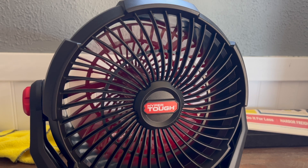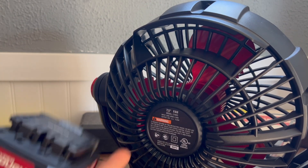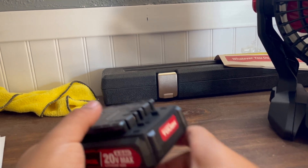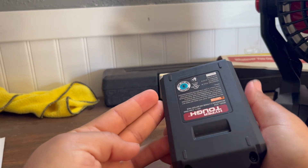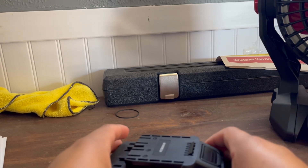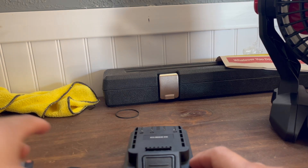So I'm going to let this battery charge and we're going to test out the cable real quick and see how that works. Here we got the battery — just the battery, nothing too fancy. Here is the charger, and I don't like these chargers because they're cheaply made.